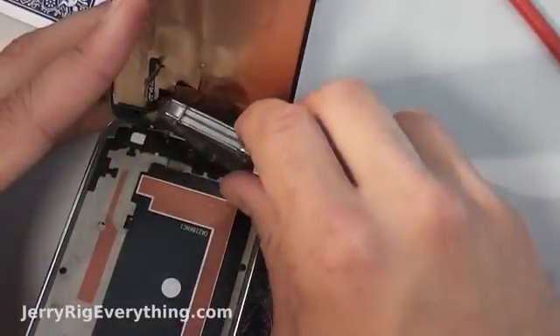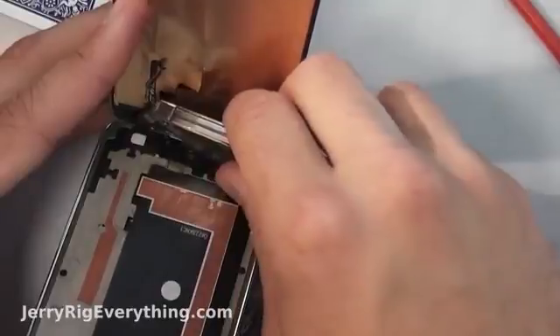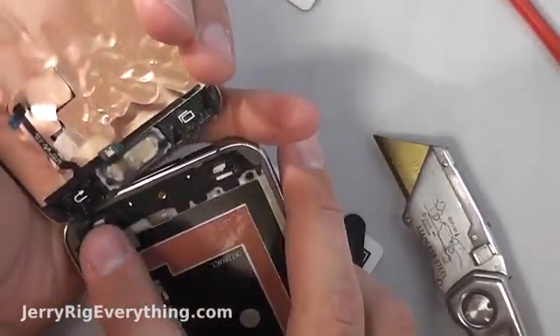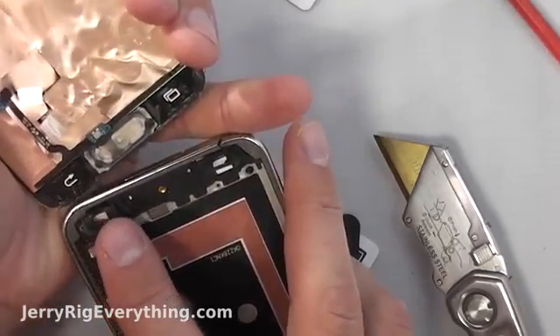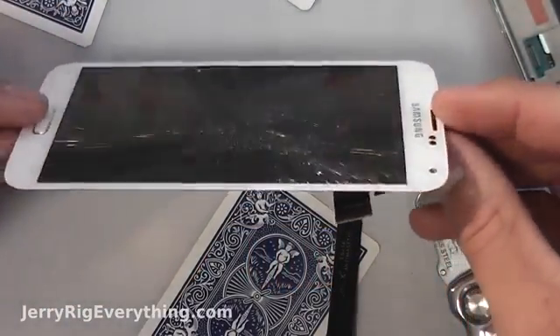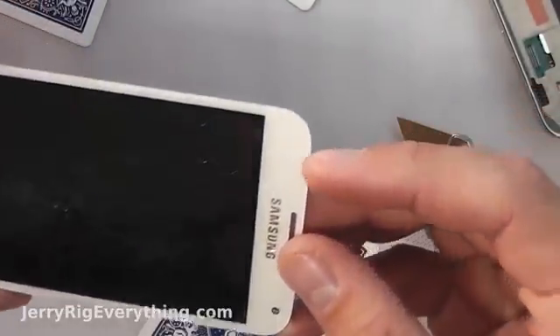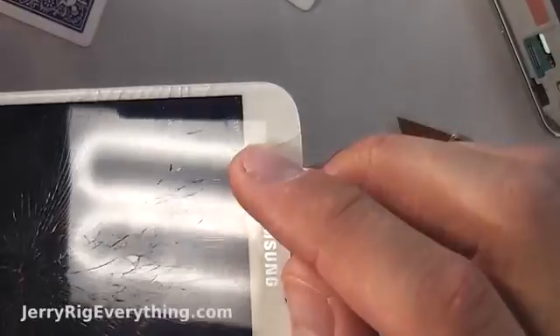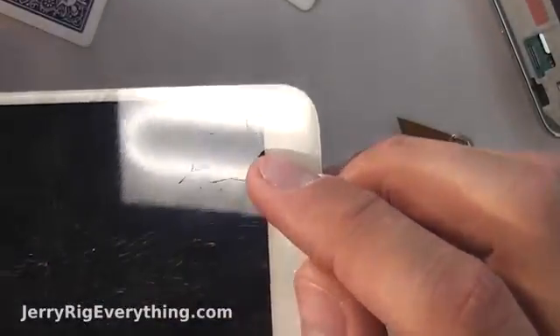Now for the menu button. Then I can just twist the phone off of the adhesive and pull it off of the main body. This right here is the LCD and glass combination. If this is the part that you're going to buy, you can just go ahead and reattach that right now and clip it back into place. But if you're going to attempt to do just the glass repair, then I'll show you how to do that right now.